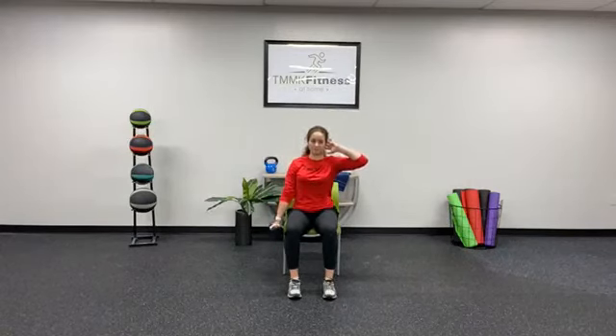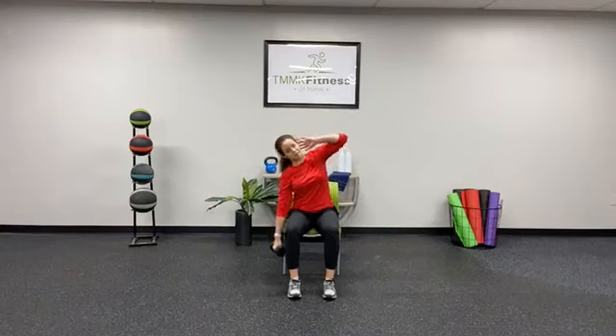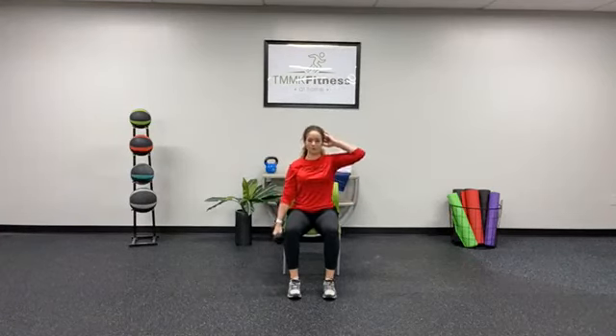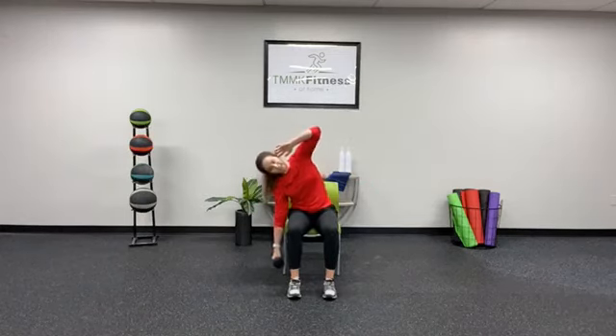Switch sides — we have ten. Right arm behind, weight is in the left side. Reaching one and up. Sitting up tall. Cue here — resist and pull. Resist and pull. Exhale, up, inhale, exhale. Two more. And two. Good. Carefully drop the weight by your side.